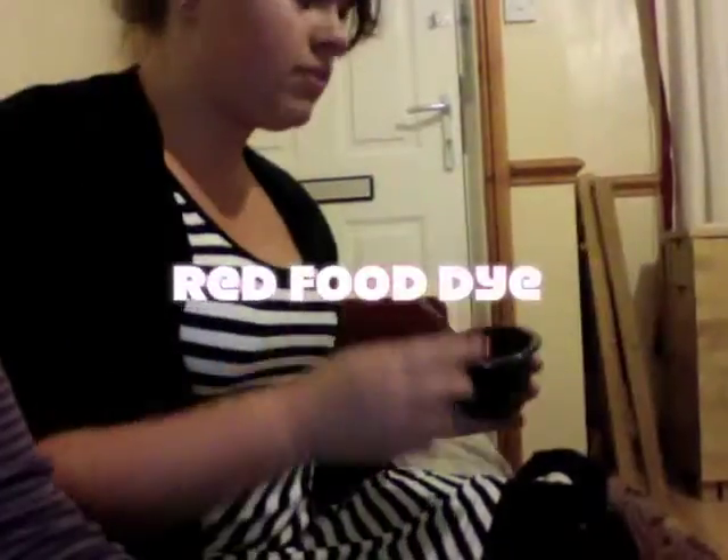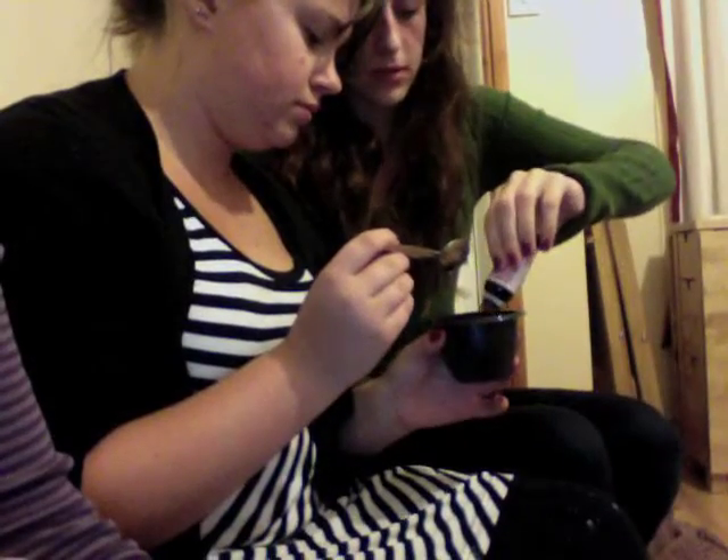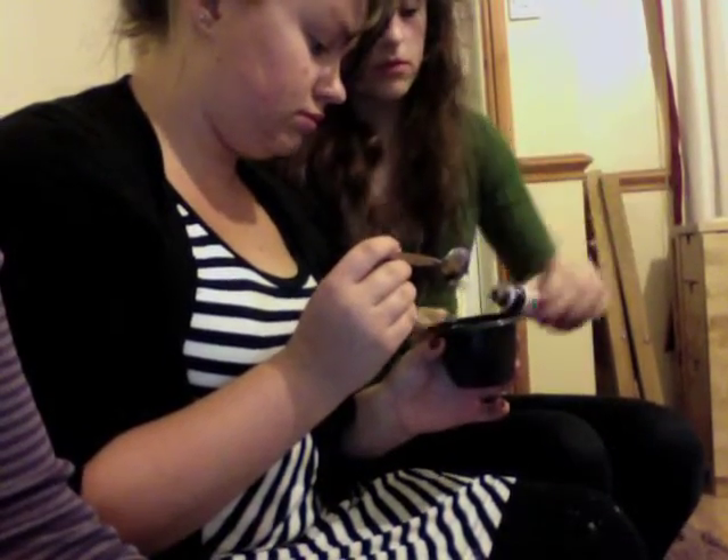We've got that. Red food dye. Red blood? That's disgusting.